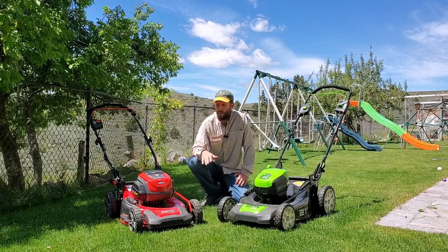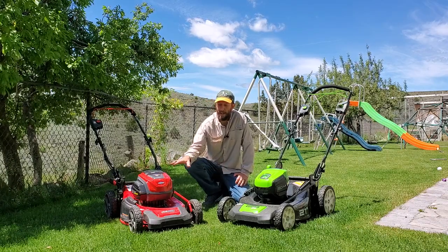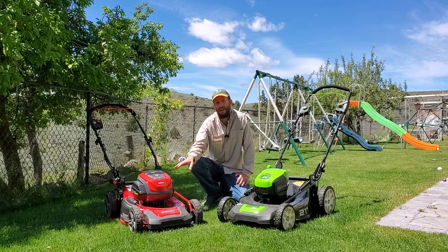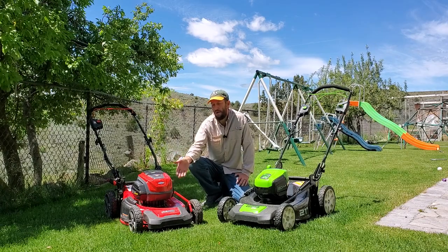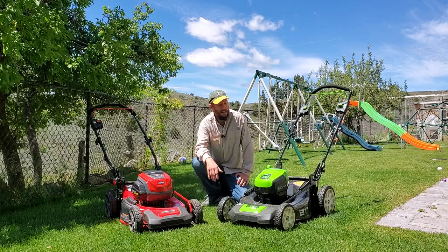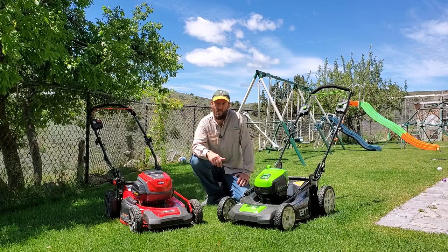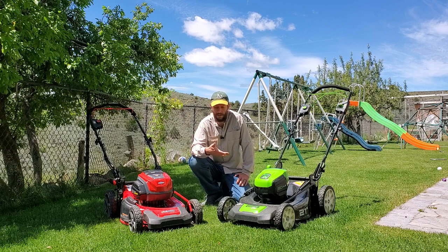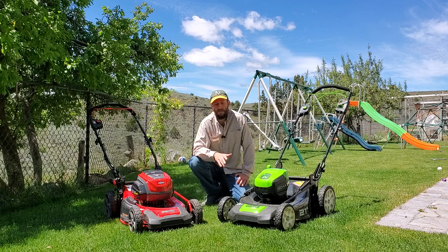These two are a couple of my favorites. I've got the Snapper XD — this is an 82-volt machine. It runs at 2800 RPMs, the 19-inch model runs at 1000 watts, and the 21-inch model runs at 1200 watts. This is the Greenworks Pro — the 80-volt 21-inch self-propelled model. This unit is basically the same voltage as the Snapper and basically about the same price range.